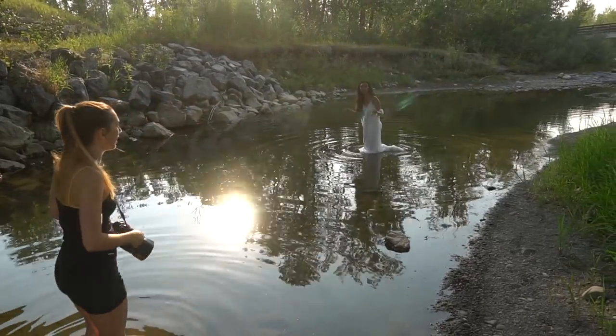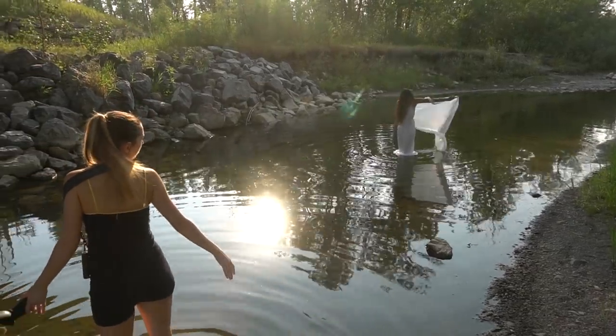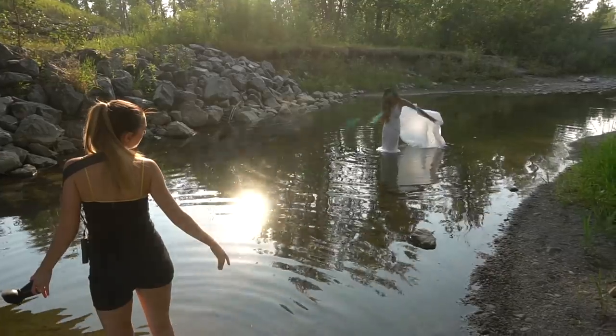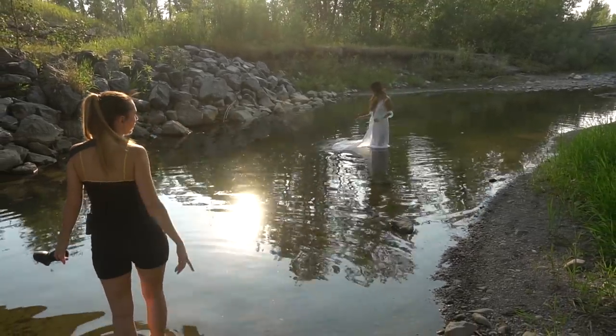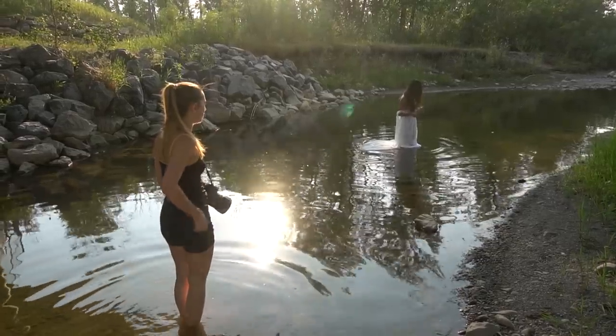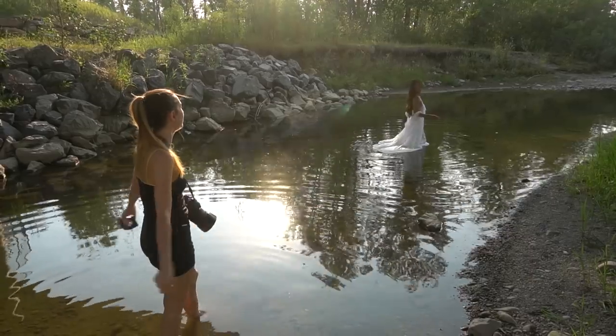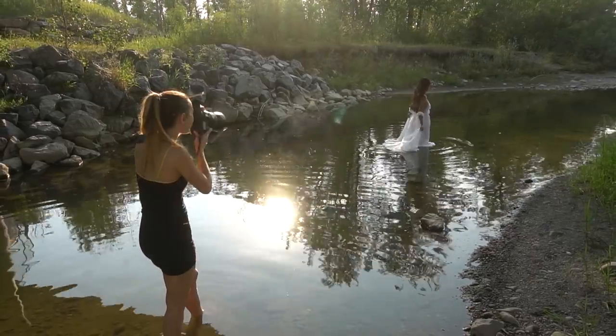That looks really, really nice — looks great on camera too. I wanted to get that shot of you dragging the dress — turn around so you're walking that way, looking back at me as you're dragging the dress. Hold it kind of like that. That looks really nice.